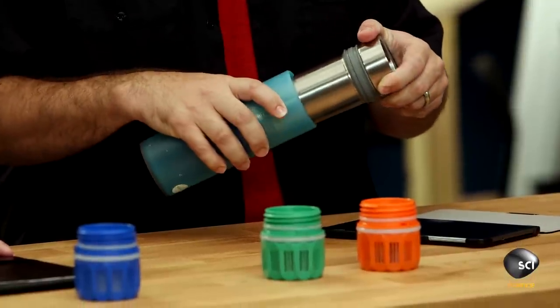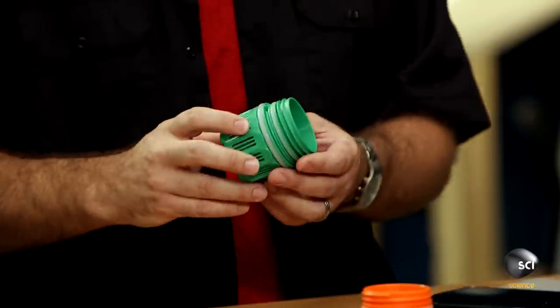One is the fill-press-drink action. This uses positive pressure — you're using force. It's like a French press. Nobody else is doing that? No. The other is the interchangeable filters. The blue one is for everyday use when you're here in the city. The green one is for outdoors. And then the orange one is for international travel.